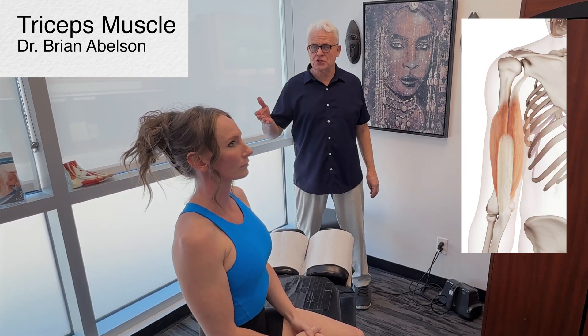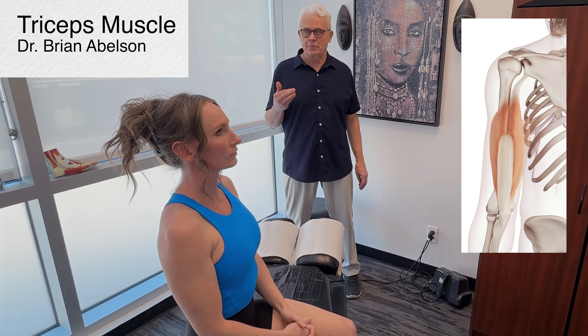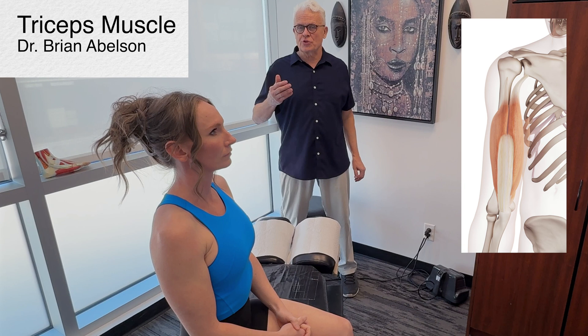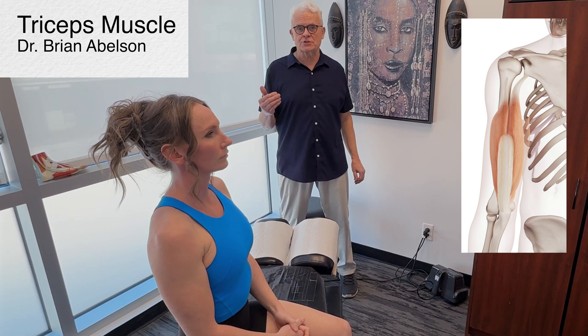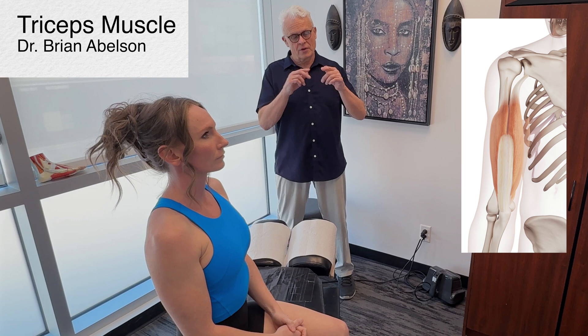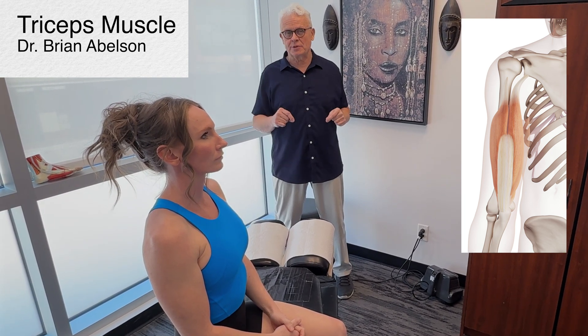Let's go over the triceps brachii. We're going to look at the soft tissue, take into consideration some traditional Chinese medicine and acupuncture points. Areas of fascial thickenings have 10 times the amount of neurological receptors, and especially in the periphery there's a correlation between the acupuncture points, the fascial thickenings, and about 90% of the points.